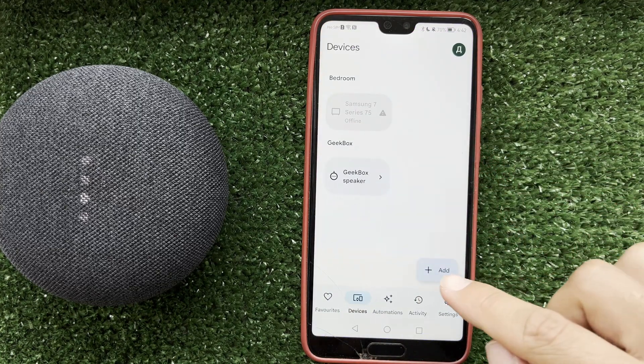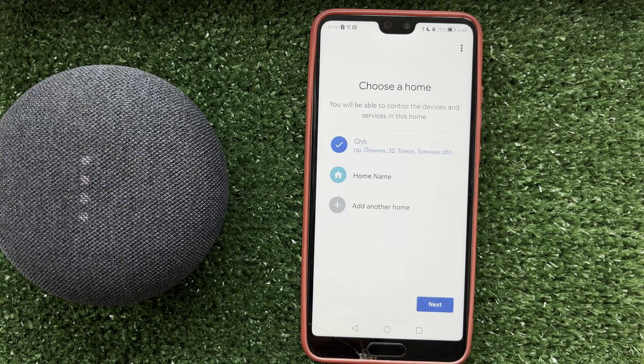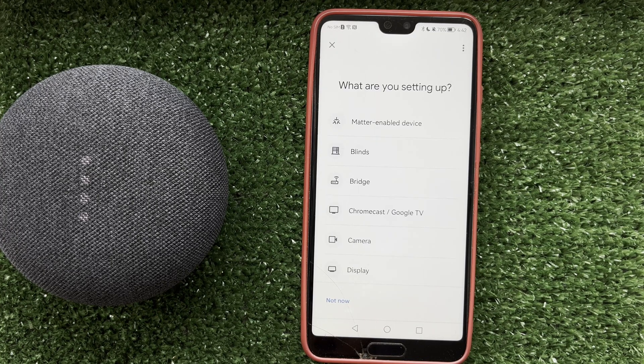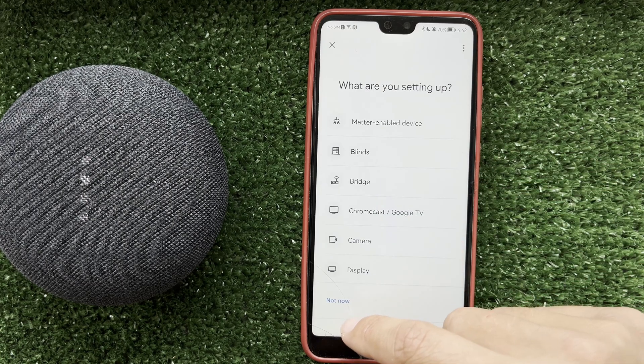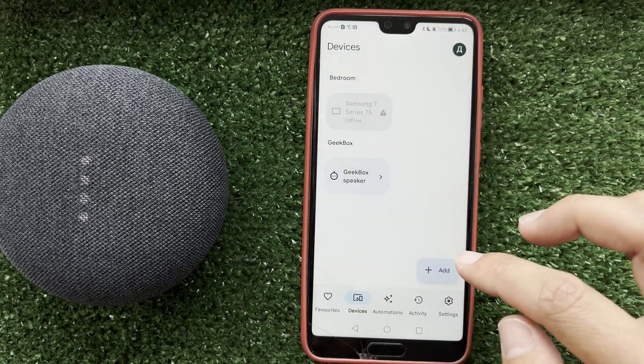If you have a TV with Google TV or Android TV, choose Google Nest or partner device, then select Chromecast Google TV and follow the on-screen instructions.